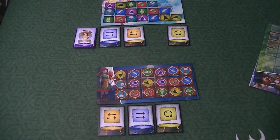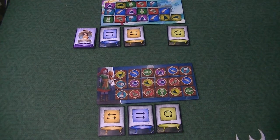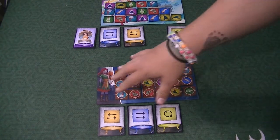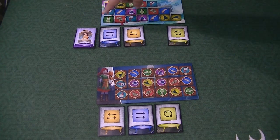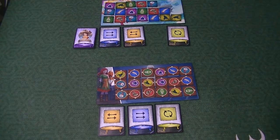Let me show you how the game is played — this is a fantastic game and I've really enjoyed playing it with my daughter. Each player gets one of these player boards, and ingredient tiles are placed on them. The recipes for the potions are these rows: this is a recipe for a potion, this is a recipe for a potion, and this is a recipe for a potion.